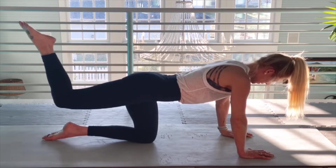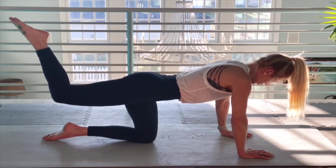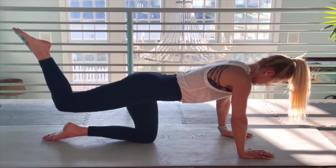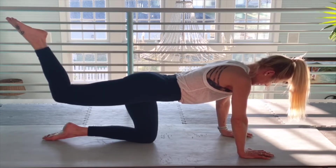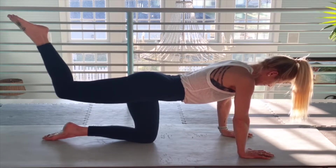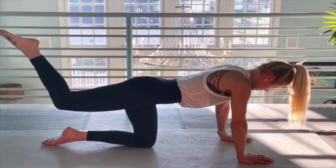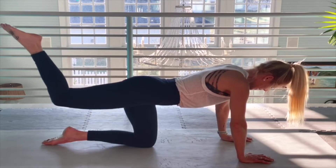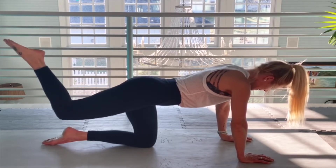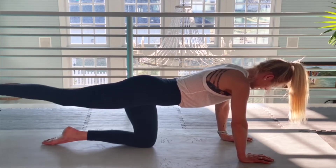Engaging in that core as always. Focus on your breath. Ten more here — one, two, three, four, five, six, seven, eight, nine, ten.